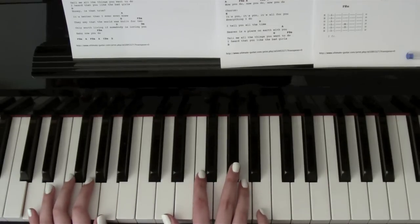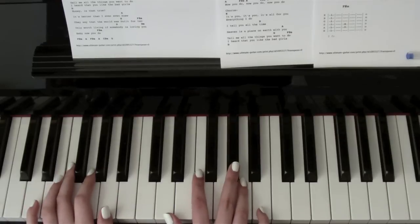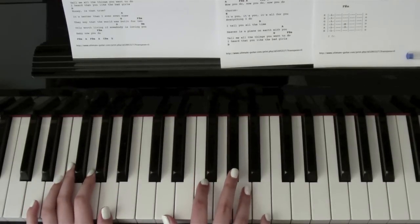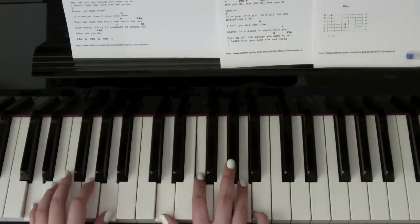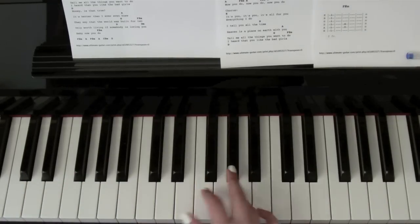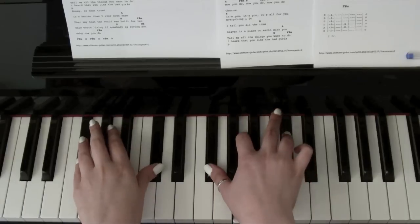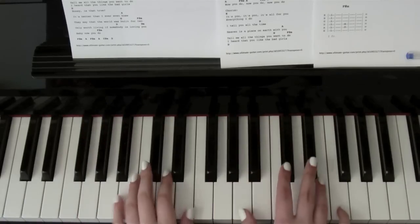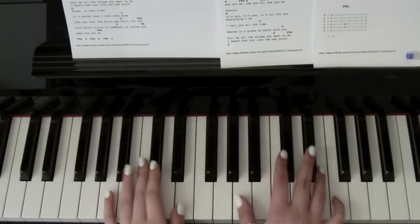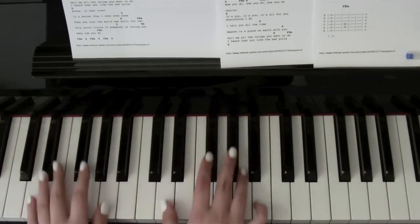And now down to D minor. You keep the left hand the same but switch to D, F — just a normal F — and A. 'It's loving you, and baby now you do.' Back to the same as the intro: F sharp minor, A, C sharp minor, A, C sharp minor, D. Then on to the next verse which is exactly the same as the first one.